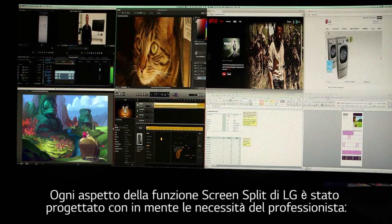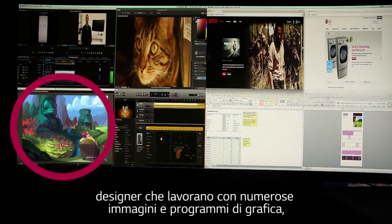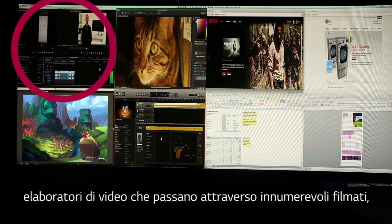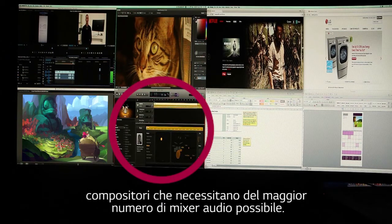Every aspect of LG's four screen split feature was designed with the professional in mind — designers working with numerous images and graphic programs, photographers continuously viewing pictures and layouts, video editors sorting through countless film clips, and composers who need every audio mixer they can get.